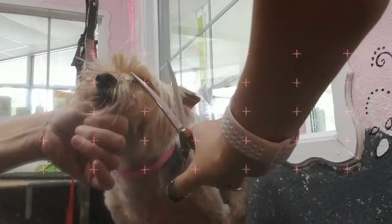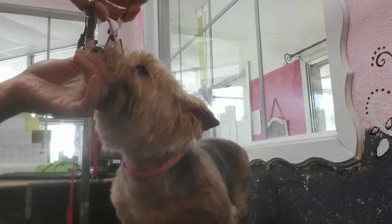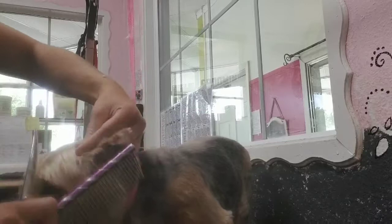Now I'm taking my comb, combing the bangs forward. I like to start here — comb the bangs forward and trim the bangs. Not too short, but don't leave them too long. Most people like them right there, pretty short, so they're not hanging over into the eyes.